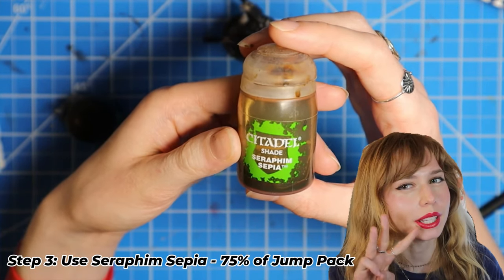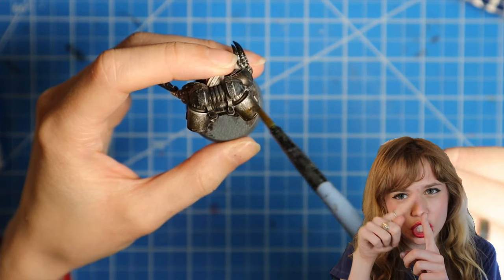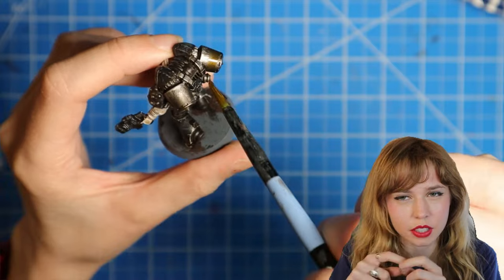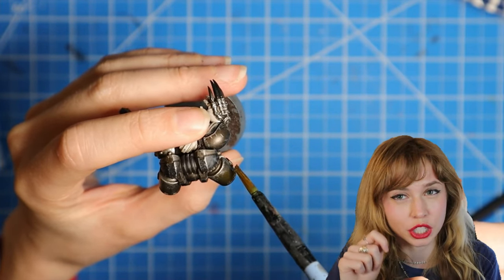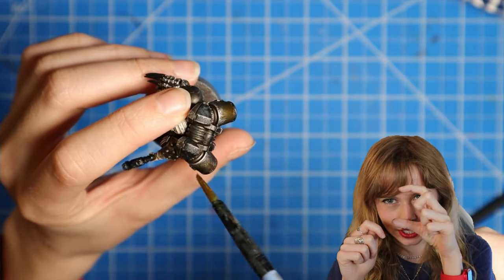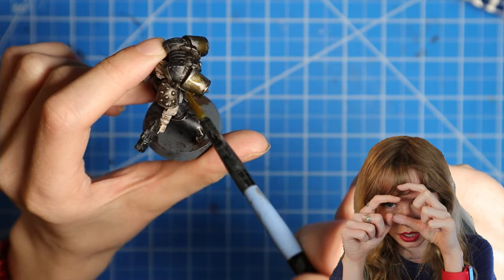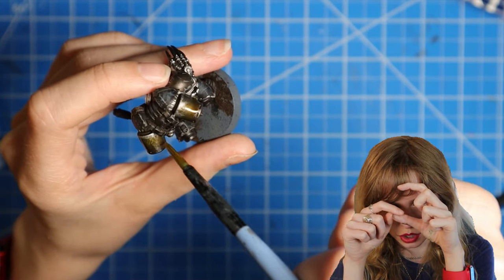Step three: we're going to use Seraphim Sepia and apply it around 75% of the jump pack, staying away from that top bright ridge that we just highlighted. So from below the top ridge, it goes down towards the end of the jump pack.